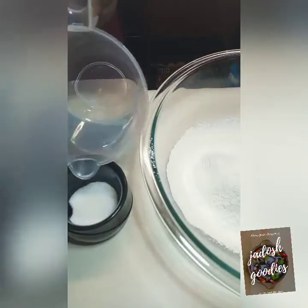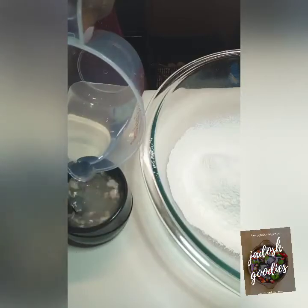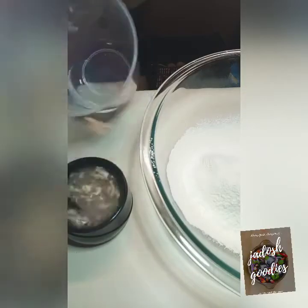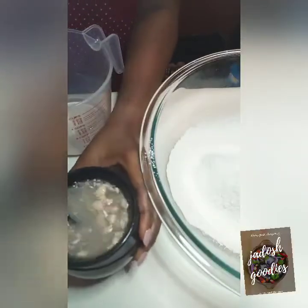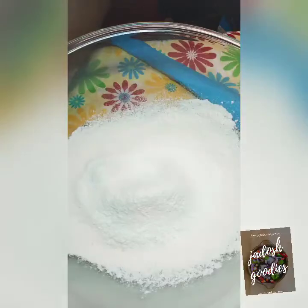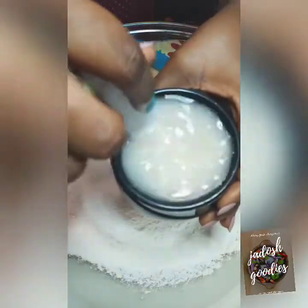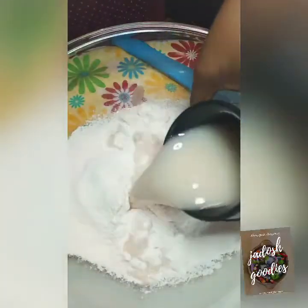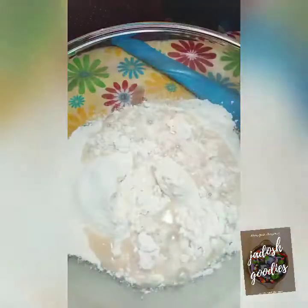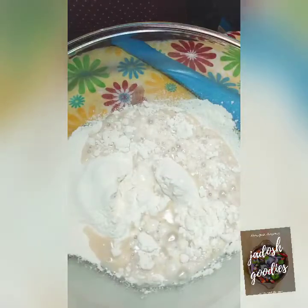I am using dry active yeast. You need to prove it with warm water and sugar, then set aside for 15 minutes. After 15 minutes you can see the yeast has dissolved. If you have instant yeast, you don't need to mix it with warm water and sugar.